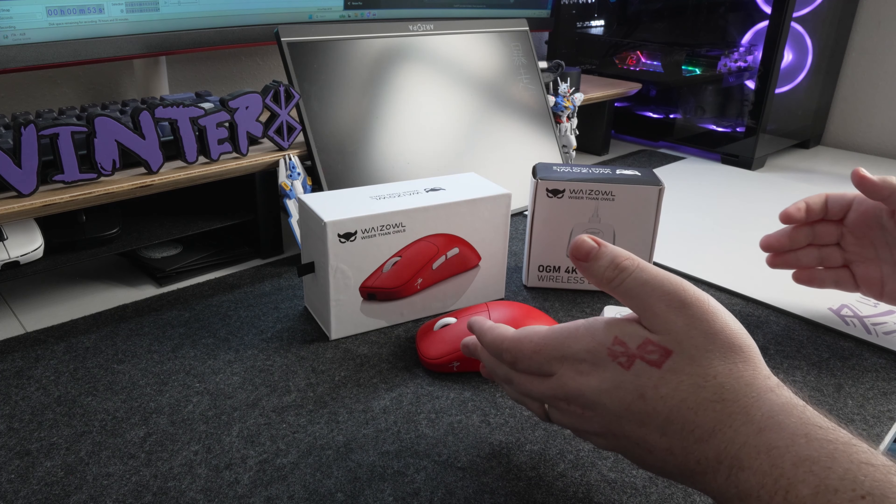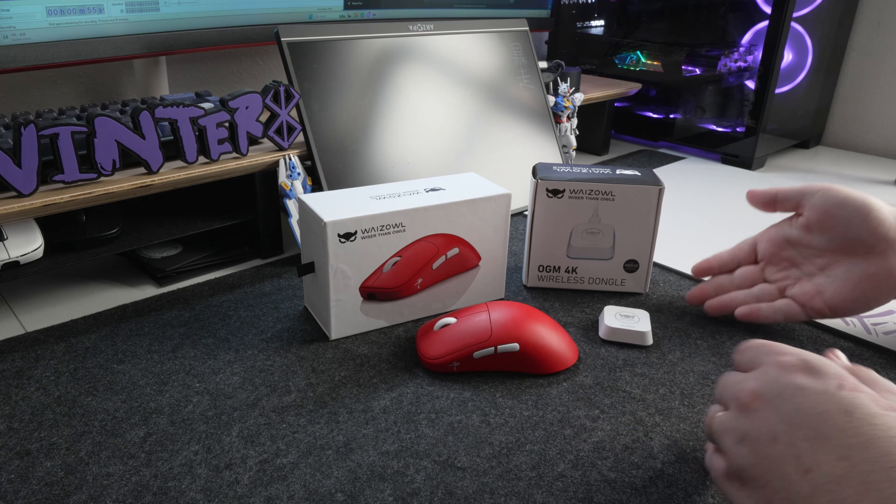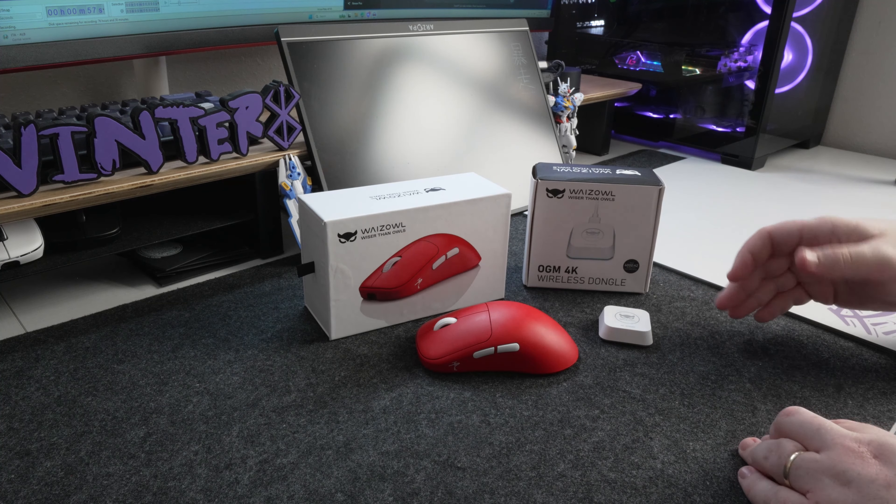What's up guys, it's Winter. Welcome back to the channel. Today we're going to be diving into the OGM Cloud from Wise Owl. Just a quick note before we dive in — Wise Owl did provide me with the OGM Cloud and the 4K dongle for testing and review. However, all opinions and statements in this review are entirely my own.